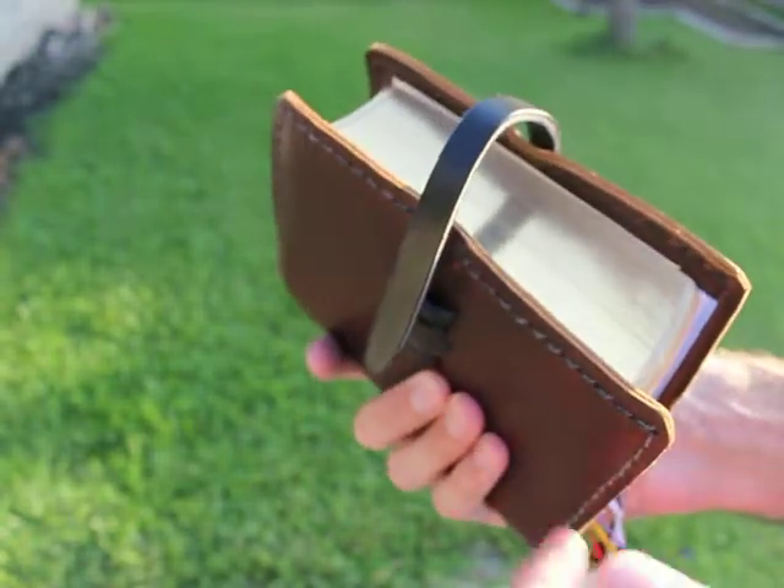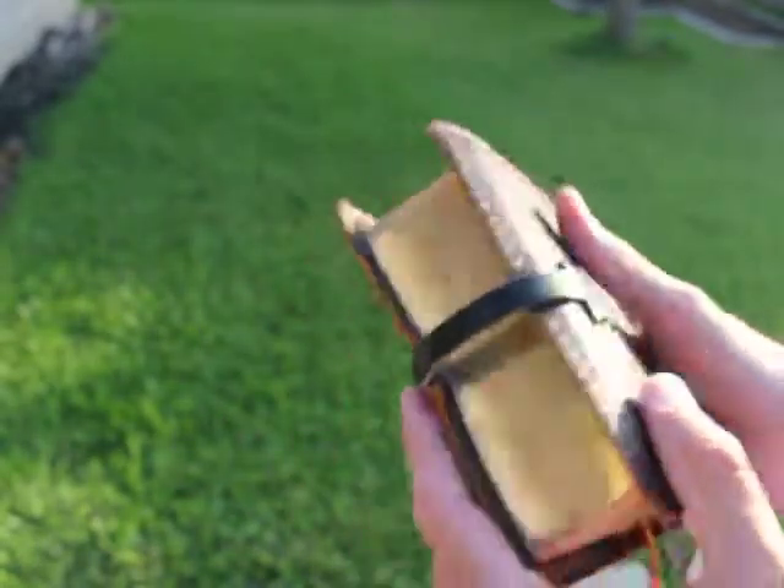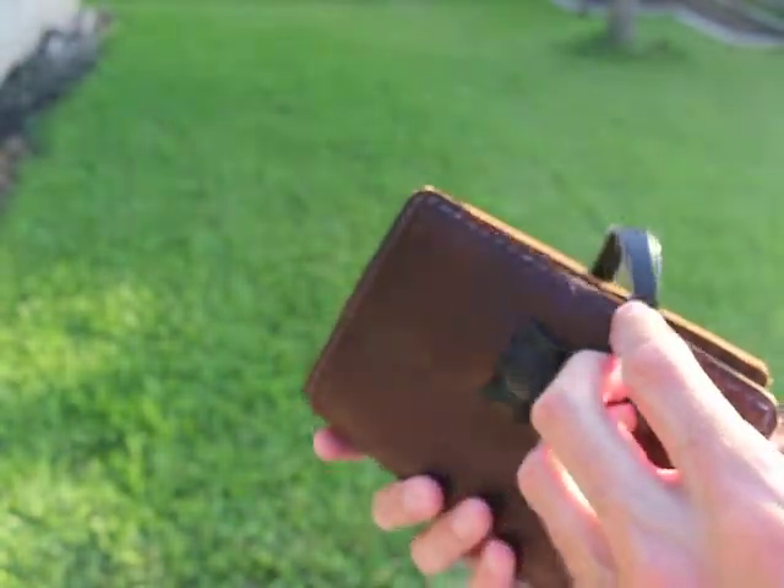Alright, so some people from Catholic Answers Forum wanted me to show them my cover for my Monastic Diurnal.